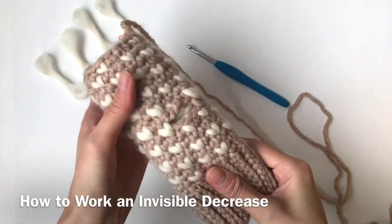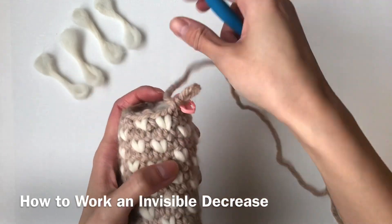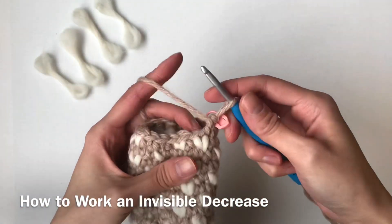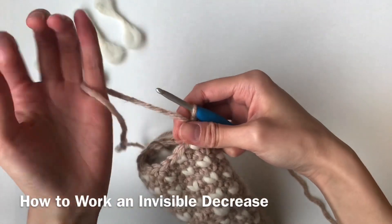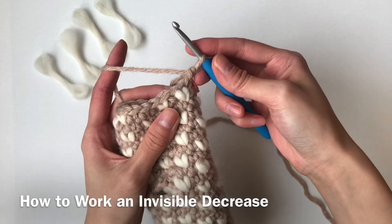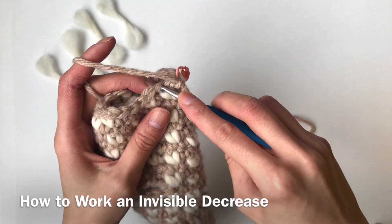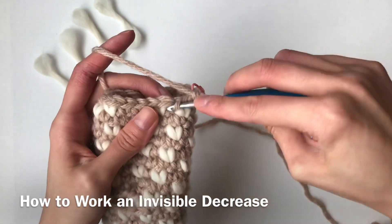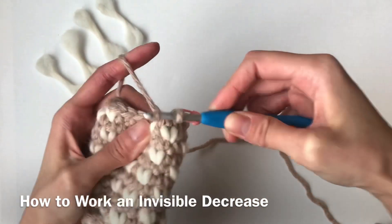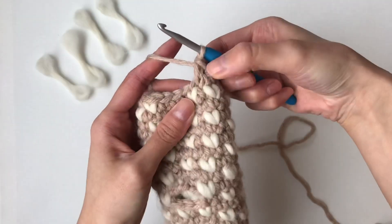This is the child size for my crochet bulky thrummed mittens. Now I want to show you how to work an invisible decrease normally, and then how to do an invisible decrease with a thrum stitch. First, let's start off with the regular invisible decrease. You're going to insert your hook into the first front loop, and then the second front loop. You're going to yarn over, pull through, yarn over, pull through. So this is a regular invisible decrease.